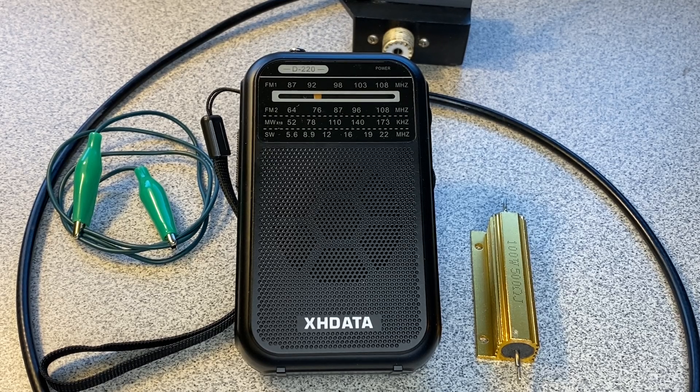Hey shortwave listeners, I want to do this quick video on how I massively improved shortwave reception on the XH Data D220 indoors.